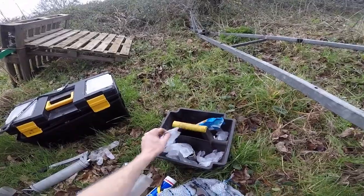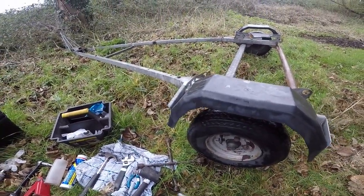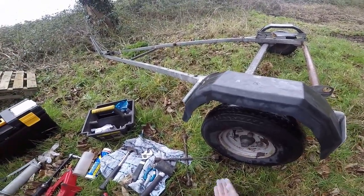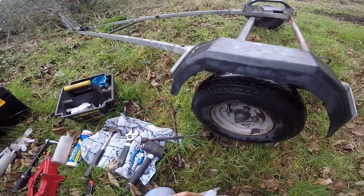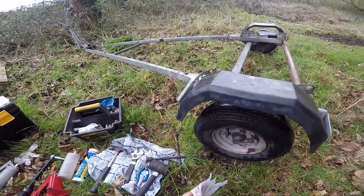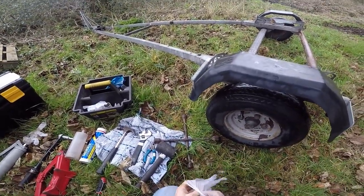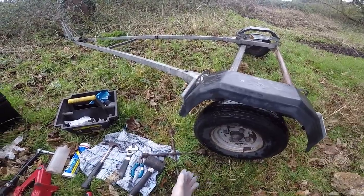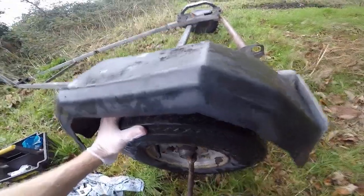It's probably worth buying some gloves — I'd buy a box of them if I were you, because you never know when you're going to need them again. They'll stop your hands getting mucky because this is quite a mucky job. Maybe buy some nitrile ones rather than these, because they're a bit easier to put on and they also protect your hands better.